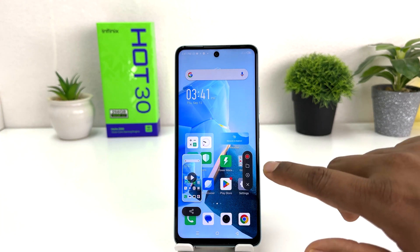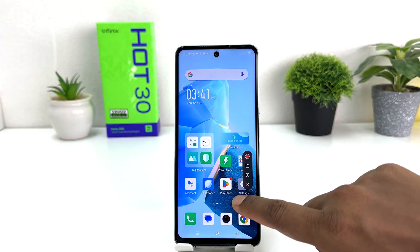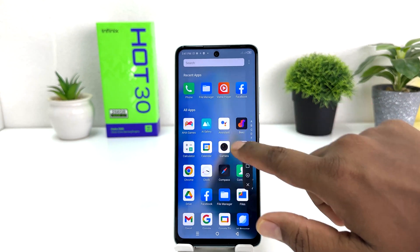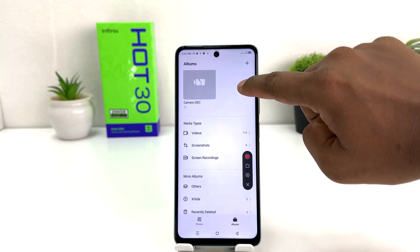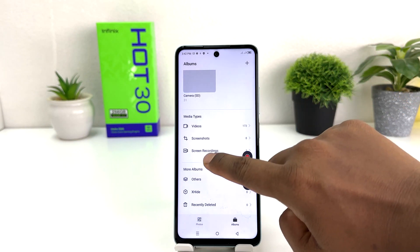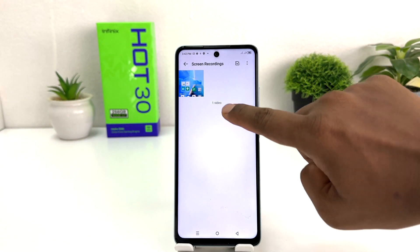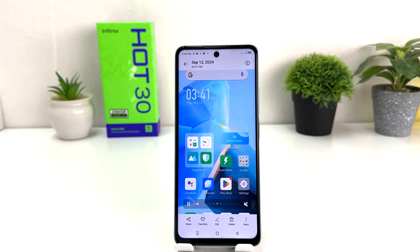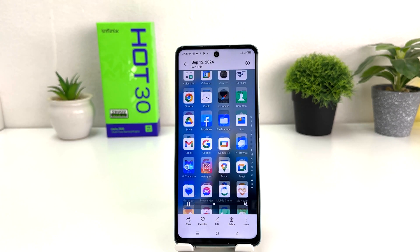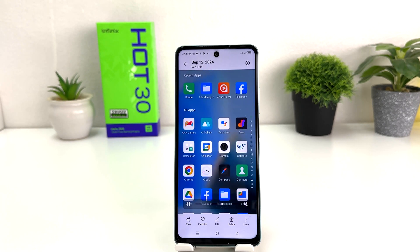For example, just now you can see I have recorded the screen. If I go to AI Gallery and jump to the album, and click on the screen recorder folder, we will see the recording I just made. Within this simple way, you can easily record a screen on your Infinix Hot 30.